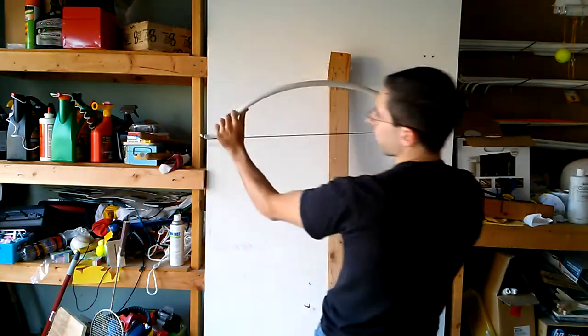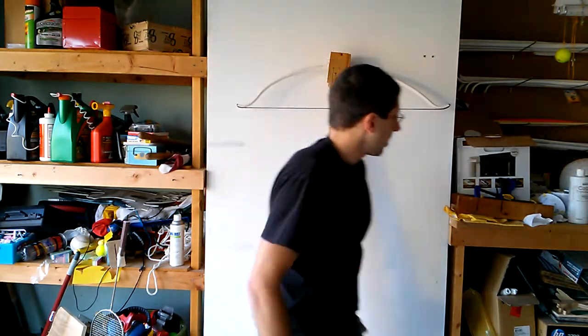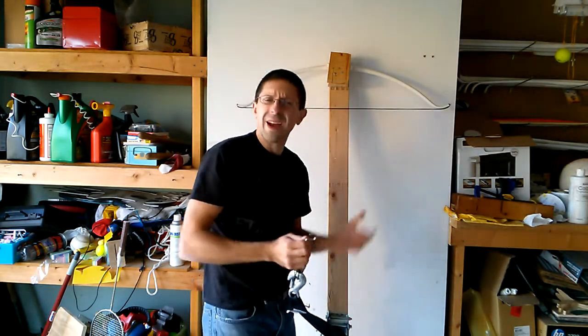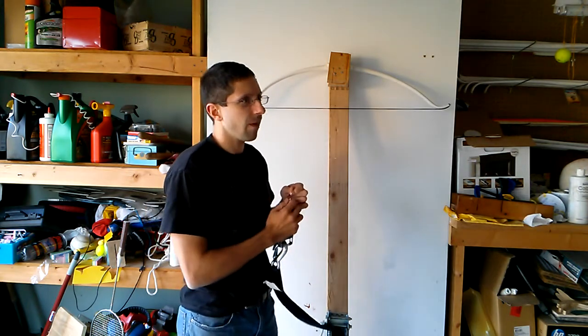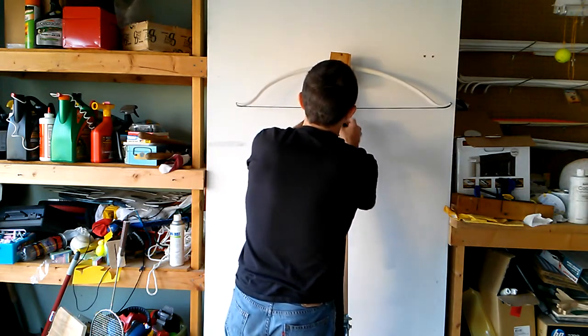It looks like I could improve the tiller over here a little bit by fattening the bow up. I kind of want to get some safety glasses because I have no idea how this thing is going to fail. But the pipe can take it — the pipe takes the bend just fine. The fiberglass might break, but that shouldn't destroy the pipe. Let's just give it a try.